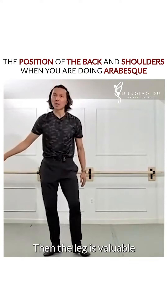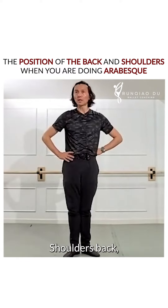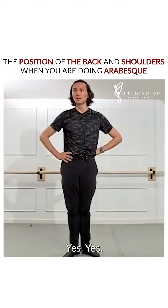Then this leg is valuable. Strong. Shoulders back. Huge neck. Tall neck. Shoulders down. Chin up. Yes. That's your arabesque.